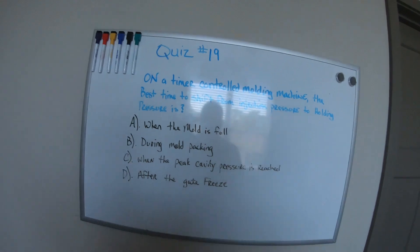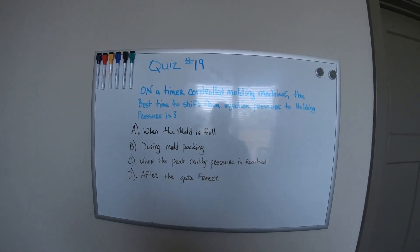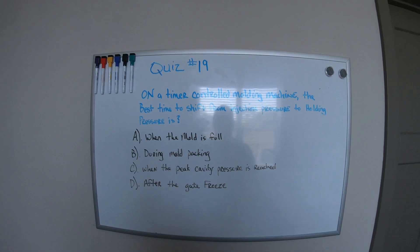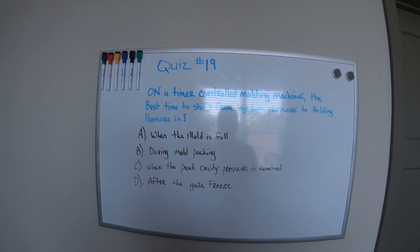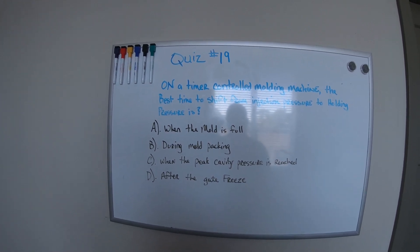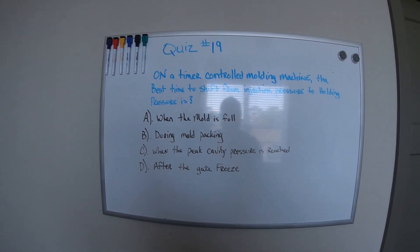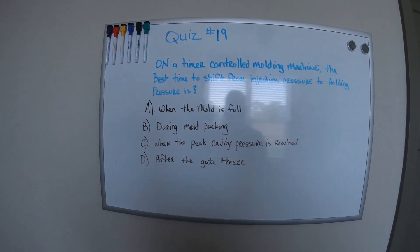Let me turn you guys around — my blue ink ran out. On a timer-controlled molding machine, the best time to shift from injection pressure to hold pressure is what? A) When the mold is full, B) During mold packing, C) When the peak cavity pressure is reached, or D) After the gate freezes.